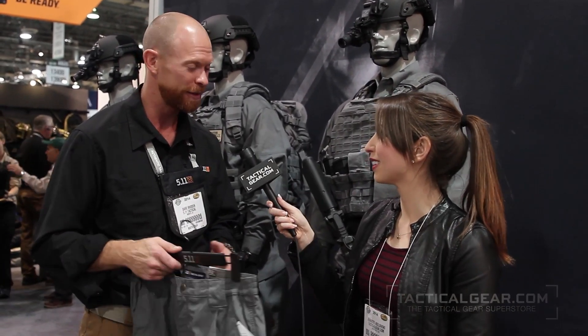Thank you so much, Dave. No worries, thank you. And this has been Jeanette Kozlowski with TacticalGear.com.